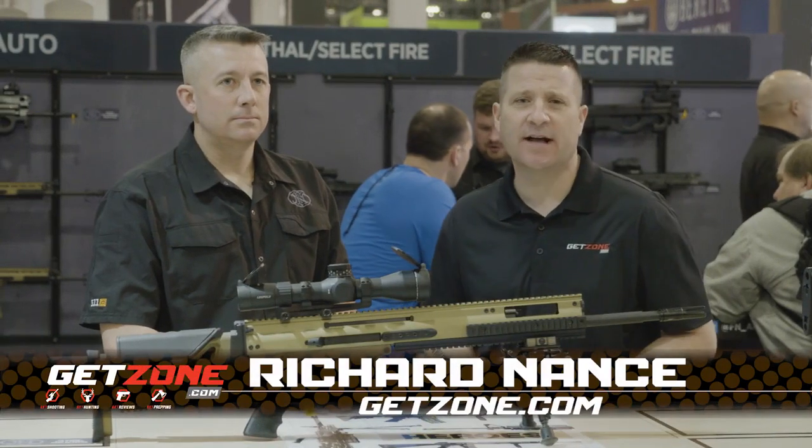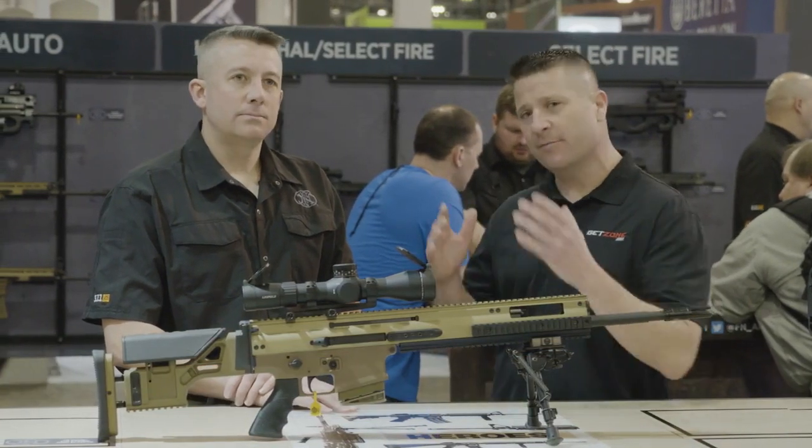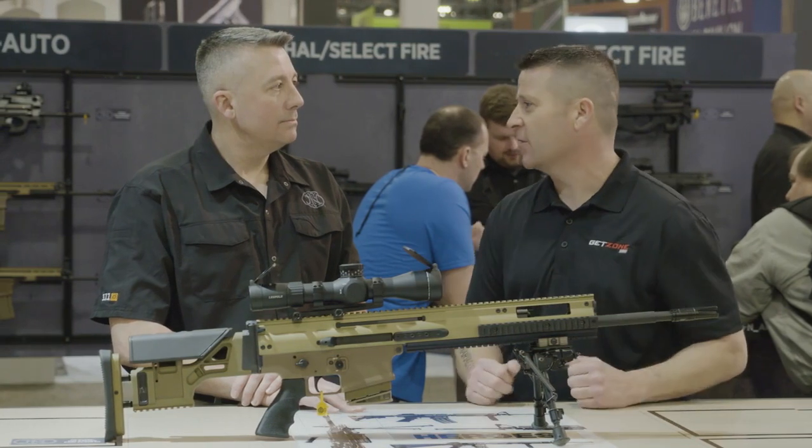Hey guys, Rich Nance with GetZone.com. I'm at the FN booth with Ben Voss. Ben, what do you have for us today?